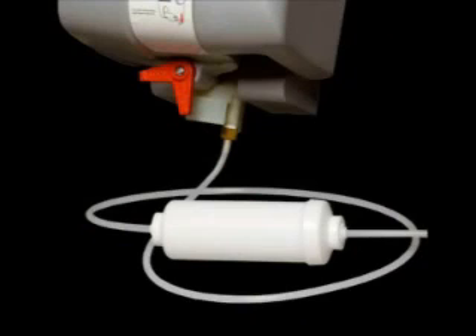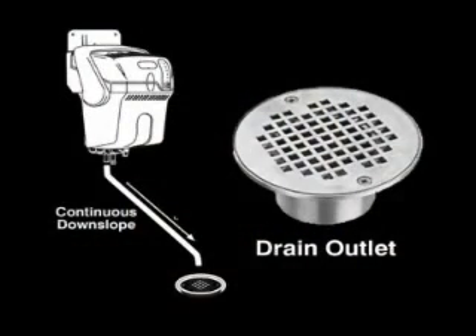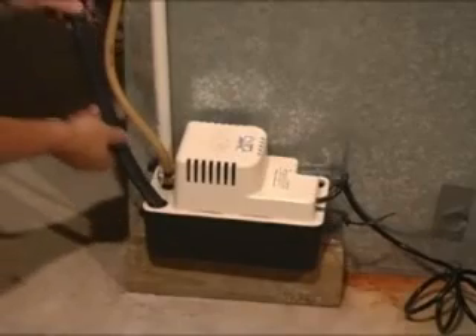The filter also creates an excellent opportunity for homeowners who desire a service contract for annual cleaning. Connect and secure the ¾ inch drain tube to the drain valve with a hose clamp and run the drain tube continuously downhill either directly to a drain outlet or to a condensate pump.